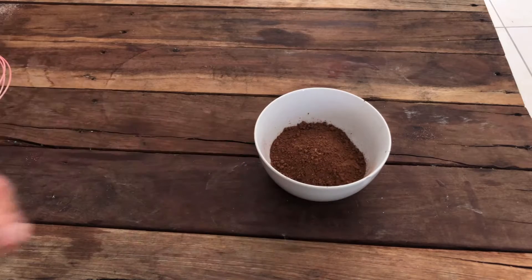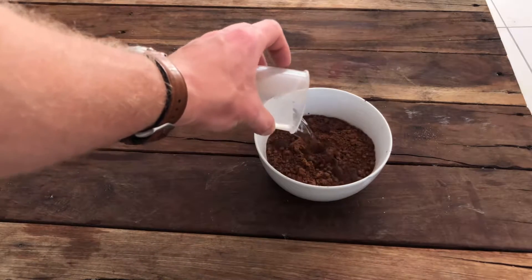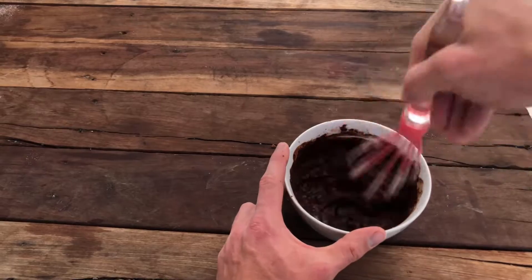What we're going to do to start off with is put the hot water into the cocoa and give it a good stir, making sure it's all mixed together into a smooth consistency.